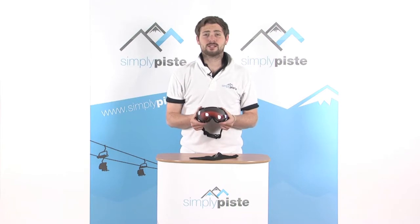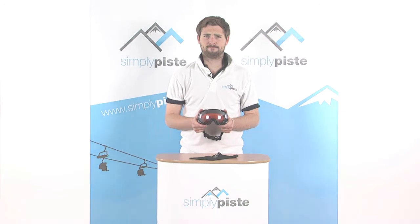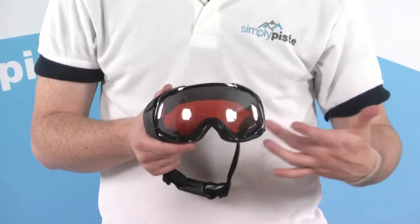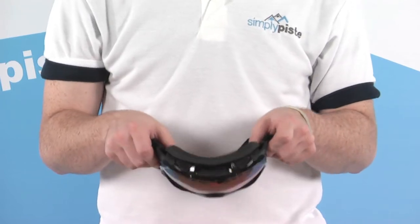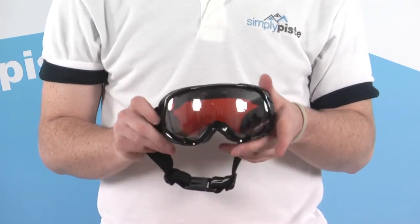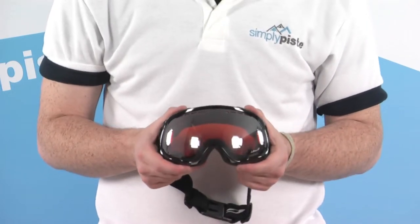Hi, welcome to SimplyPeace.com. In this section we're taking a look at the Jawbow Jupiter goggle. It's a nice wide design, and with the sections cut out of the main foam, these goggles are ideal if you wear glasses — you can still wear your goggles and your glasses at the same time on the slopes.